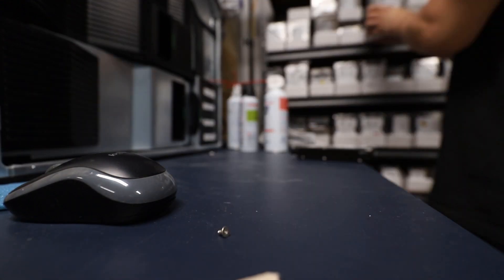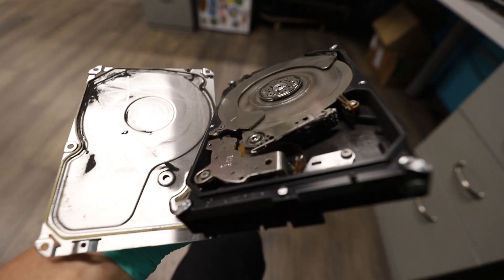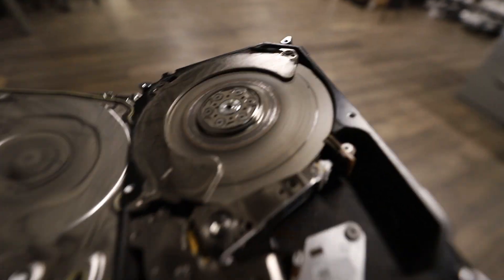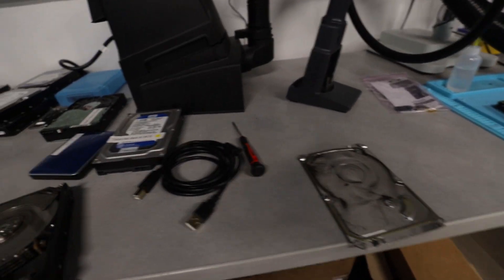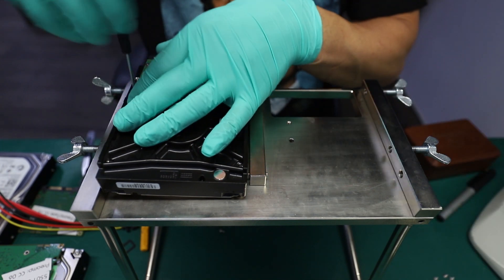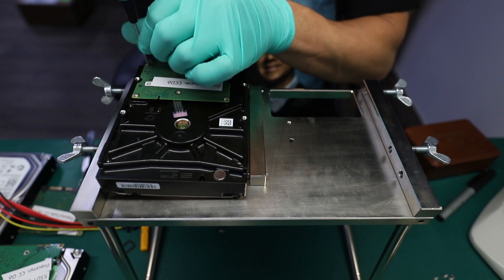Two hours later — okay, you've got to see this. The drive I had set aside as a compatible donor — just check this thing out. The heads literally ground themselves out to a hole; they don't even extend to the parking ramp anymore. If a client came into my shop with this asking for data recovery — look at this — that's literally the data right there. Let me vacuum this up. Poor guy.